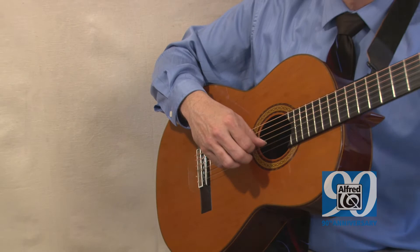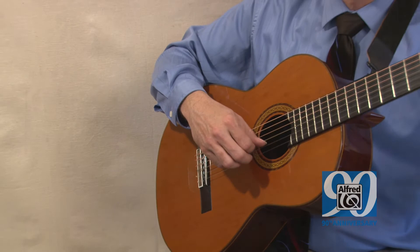74 new solo and duet compositions and arrangements by Alan Hirsch that are just fabulous. They're simple for the student to play, but extremely expressive and musical for their enjoyment.